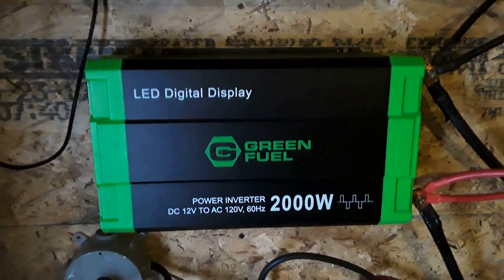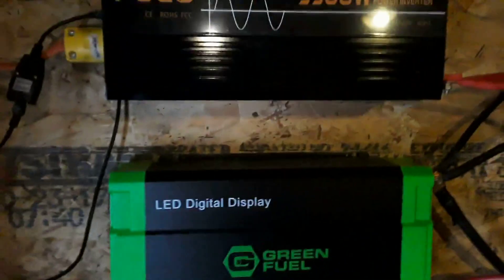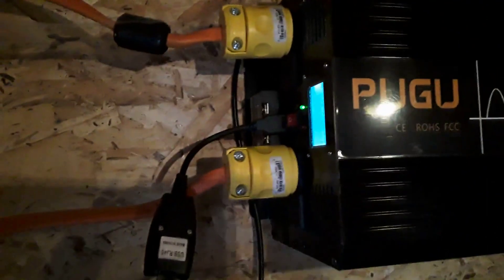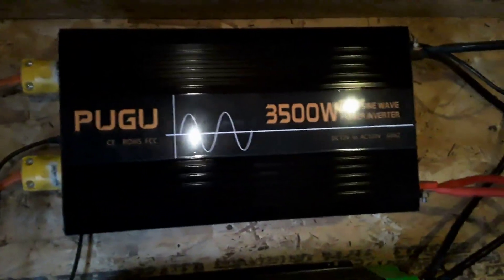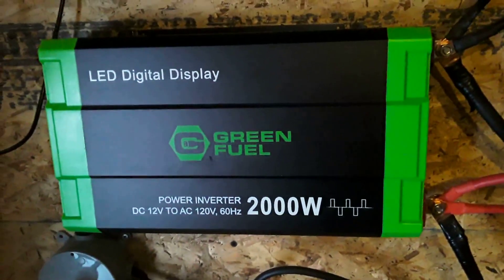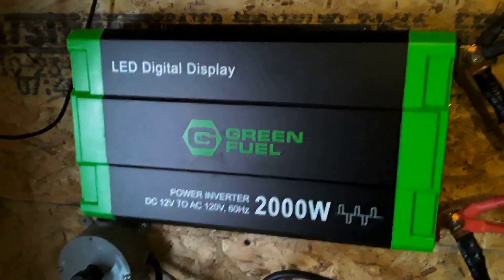This backup inverter I got at the local parts store — just a run-of-the-mill modified sine wave. In the event of the main one failing, all I have to do is take those two connections, which are just standard plug-ins, unplug them, move them down here, plug them in, turn the power on, and voilà — power back to the house. So while the main is in service or I'm finding a replacement, I'll still have a decent inverter giving power to the house very quickly.